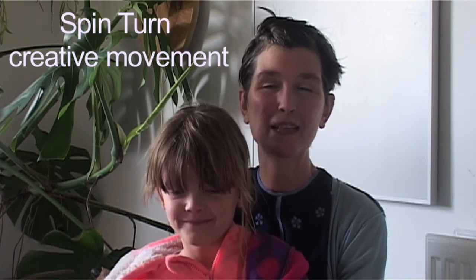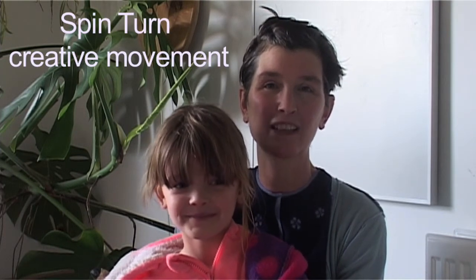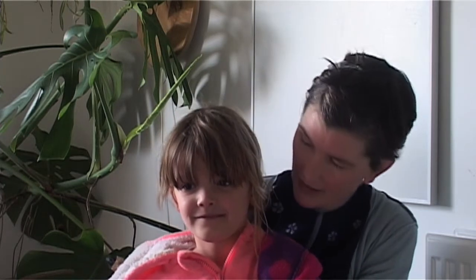Hello and welcome to this month's Monthly Move. My name is Elaine Cordis and I work with Spinturn Creative Movement. We're doing a lockdown special, and I've got my lovely assistant here with me. Robin is helping, coming up with lots of ideas for me, and we've got Molly who is on the camera behind us.